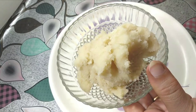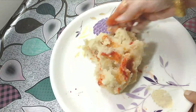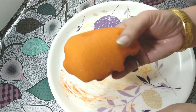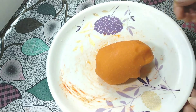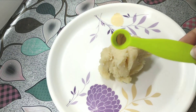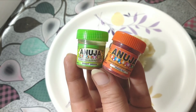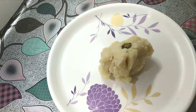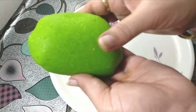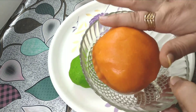We set one part aside. Now we add 1 pinch of red-orange food color into the rest of the dough and mix it well. This dough is ready in our orange color. Now we prepare the other dough — add 1 pinch of bright green food color. Food color is easily available in the market. We have used these colors to make the sweet colorful. Mix the green color in well.